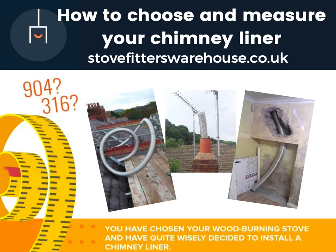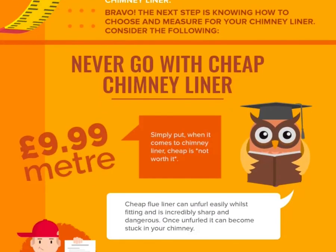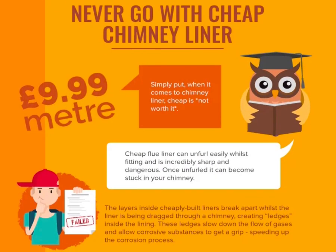How to choose and measure for chimney liner. Never buy cheap chimney liner — it just isn't worth it. Cheap liner can fall apart easily, and if it does this during fitting, it can be very sharp and dangerous. Once any layers come apart, it can become stuck in your chimney.